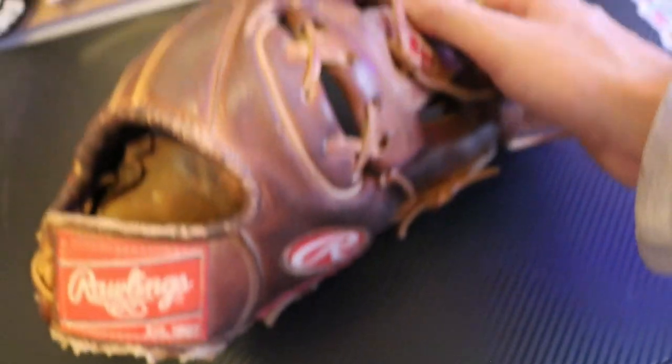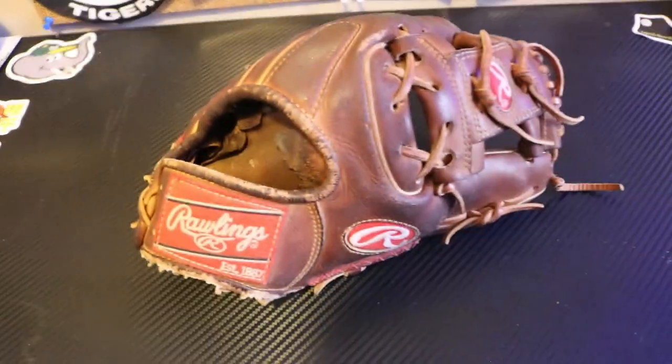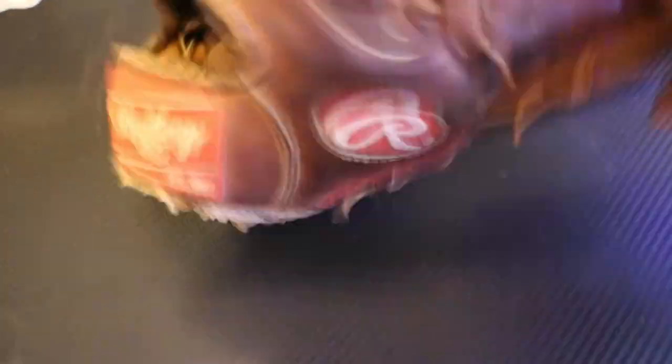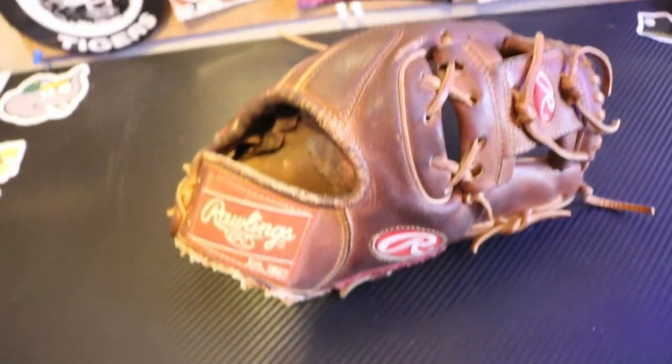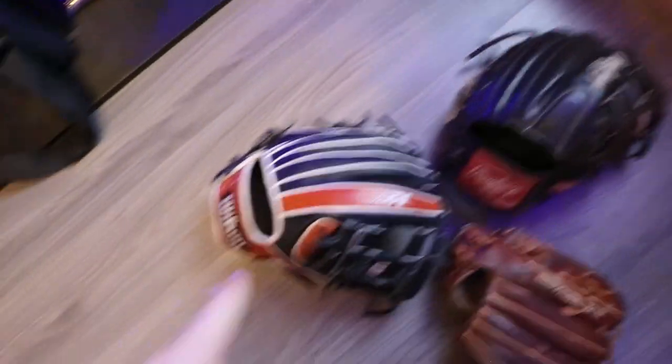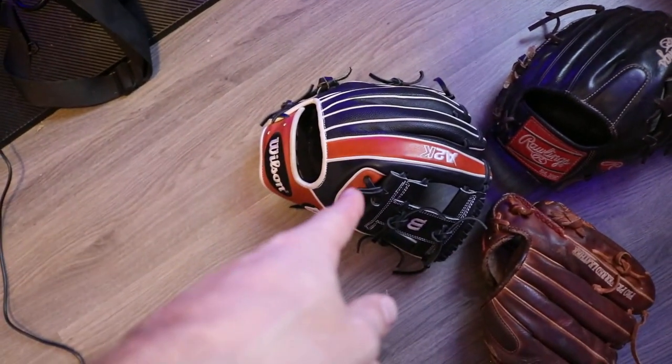Definitely not the model I like using, because my favorite model is the 1788 Wilson as well, super skin — and that's basically what I use. So this is the Rawlings 217. A little smaller, 11 and a quarter. I also have that in a Wilson, but it's at our baseball facility right now. I love it, but I do not use it.